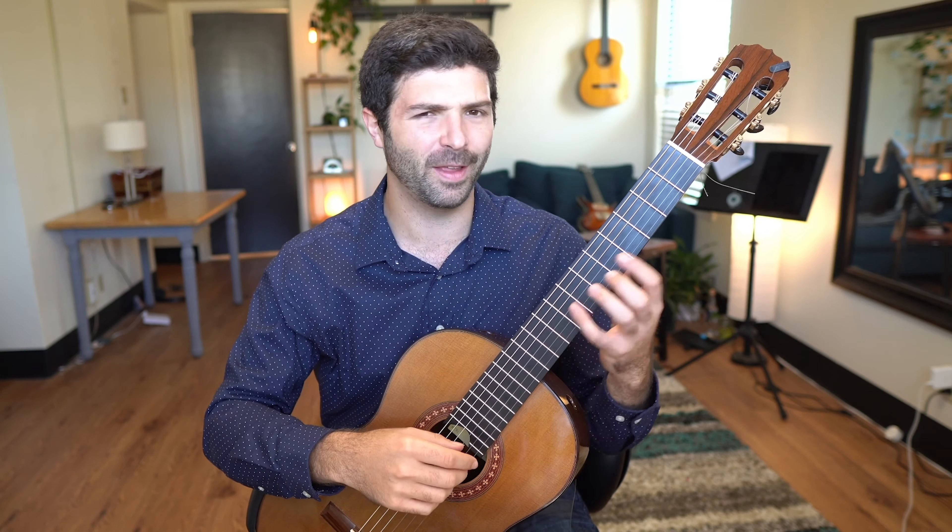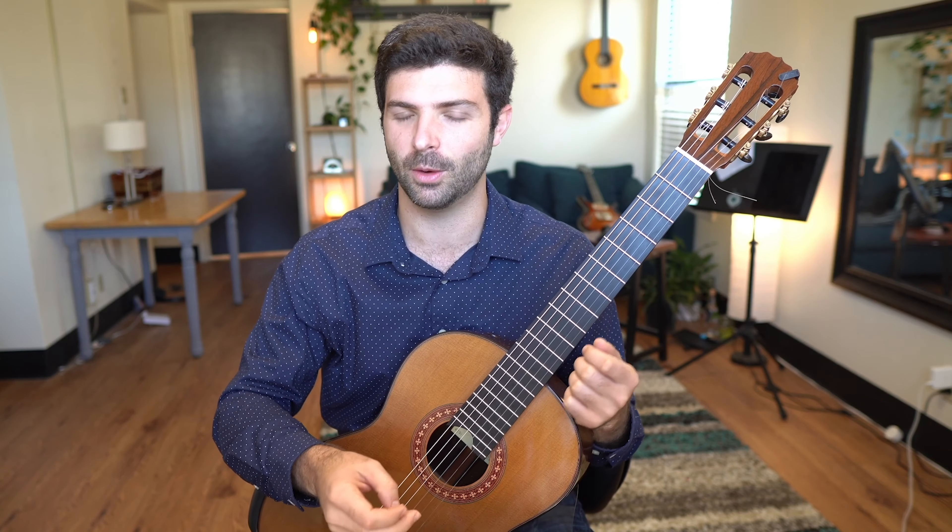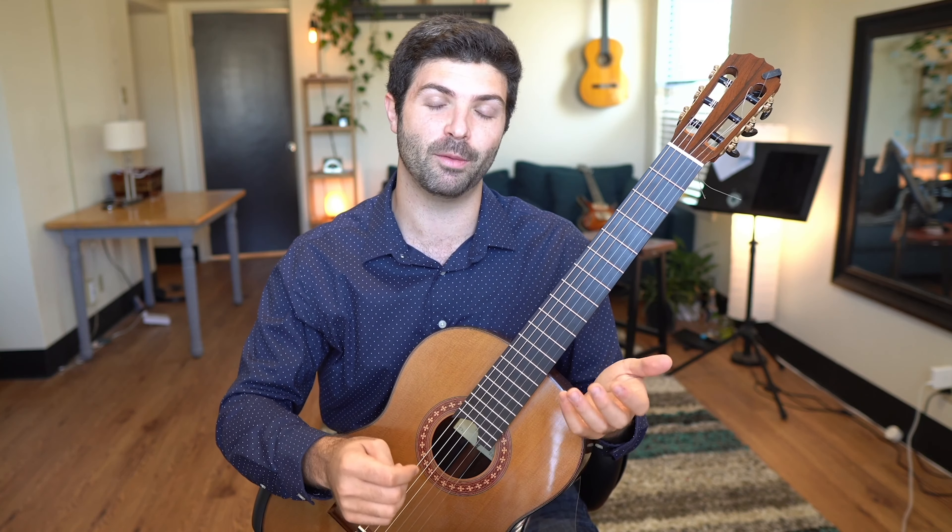I've also posted a lot of clips of me practicing it, and I always get a lot of questions from those, so I wanted to try to clear up some of those in this video and go ahead and show you the exercise.